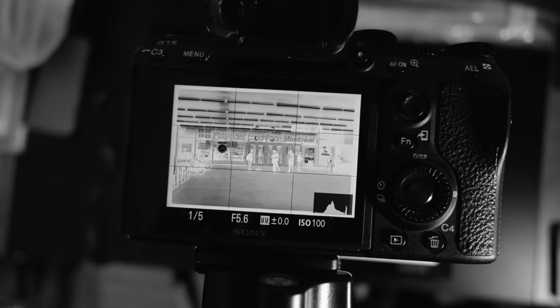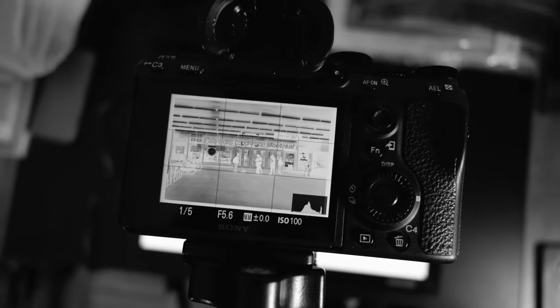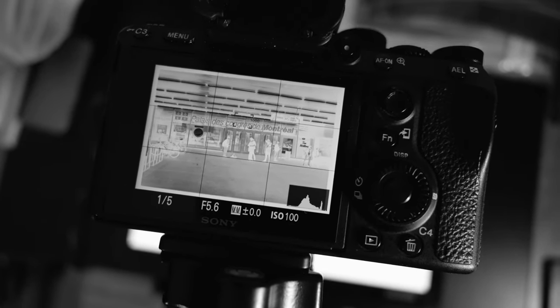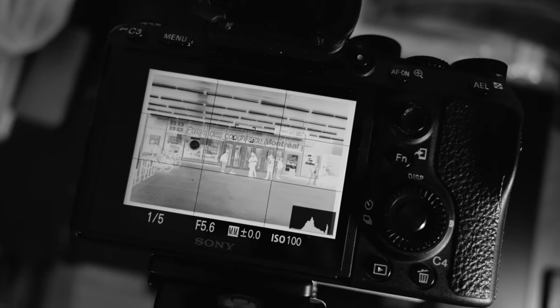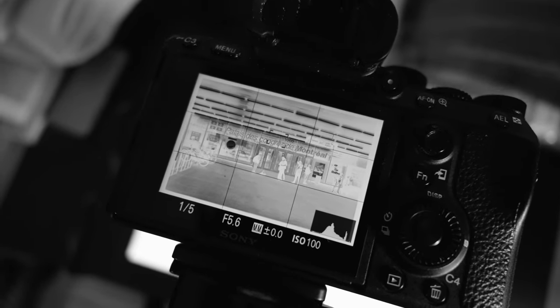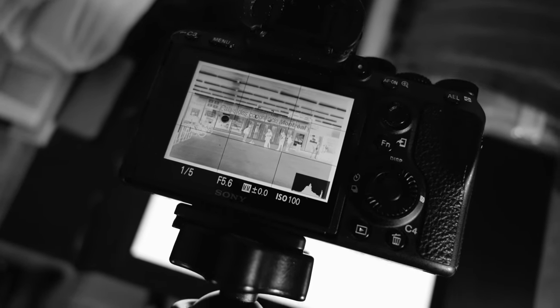These are the settings I typically use: 1/5, f5.6, ISO 100. For most of the black and white film I use, these settings work across the board. I will adjust the shutter speed depending on the film and whether it was overexposed or underexposed. Since I'm scanning with a DSLR and the files come out in a RAW format, I have a little more flexibility with adjusting the exposure and contrast.